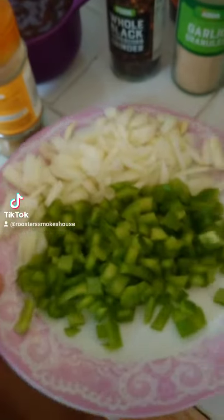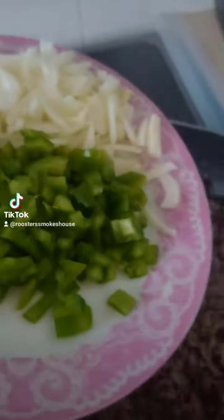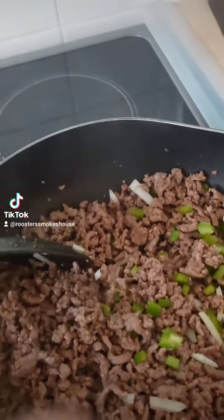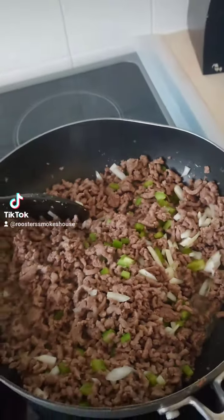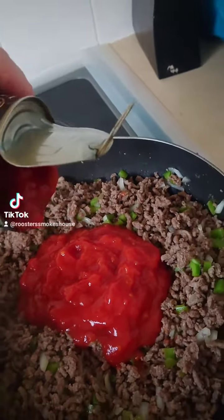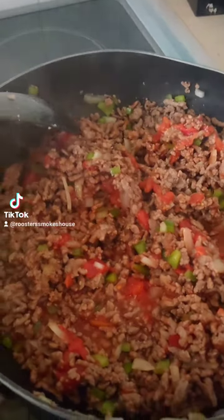What you want to do is fry off your mince. Once that is cooked, add in your onion and your pepper. Heat that through until your vegetables are cooked and then add in your chopped tomatoes and give that a good mix.